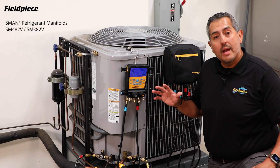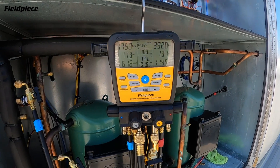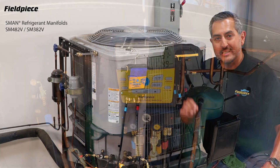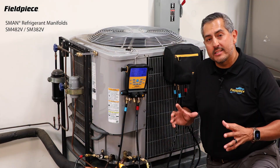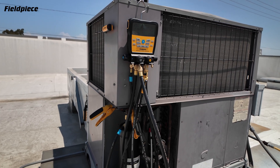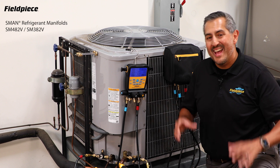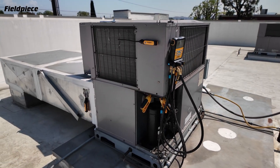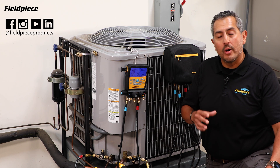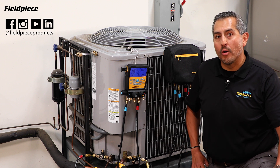And there you have it. The S-Man refrigerant manifolds are the most rugged digital manifolds in the industry. Built tough to withstand field use and the most severe weather conditions. Their refrigerant diagnostic capabilities, vacuum measurement, temperature compensated nitrogen test, and data logging make it the most advanced S-Man ever created, fully integrated with the Job Link system. For more information, go to fieldpiece.com and follow us on social media at fieldpieceproducts. Stay tuned for more videos.